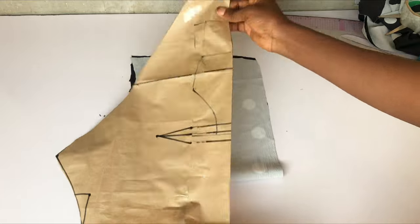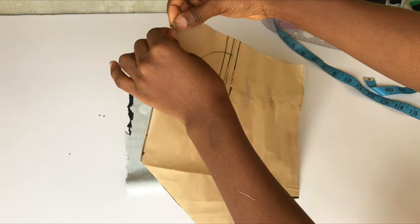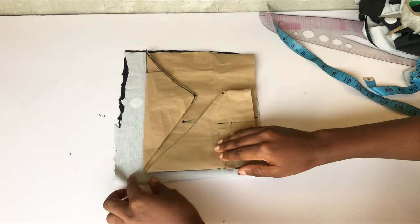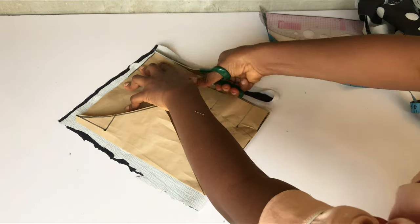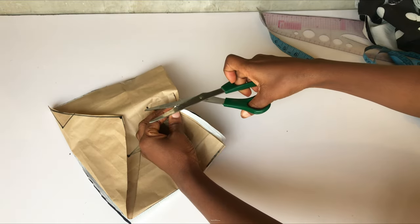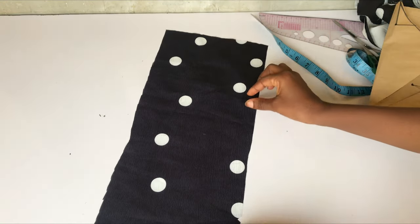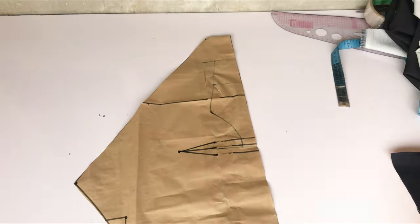I've increased my pattern paper by two inches because I felt the first one was too small. I'll fold in the extension on the front and fold in the armhole area also — that is what we're going to use to cut out the back. I'll place it like this; remember that my fabric is unfolded, so your center back should be unfolded. I'll go ahead and trace out what I have on the pattern paper. After cutting out, I'll notch my dart and open it up — this is what I have for the back.